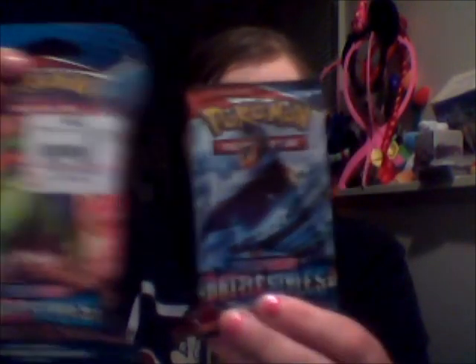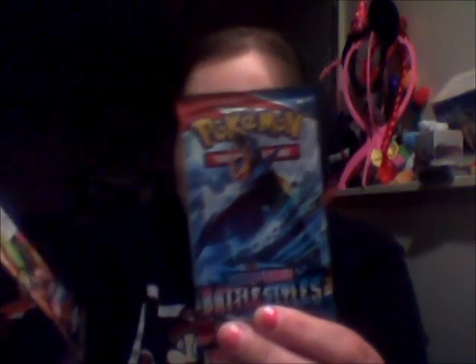I'll just get it a little closer, pull that, pull this. There's Tyranitar on this, and then Embolseon on the actual pack. That's interesting. Alright, I'll go over that. Open up. This is the best setup, but I wanted to do this for now anyways. So, here it goes.